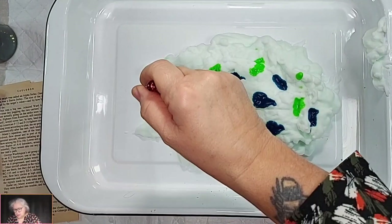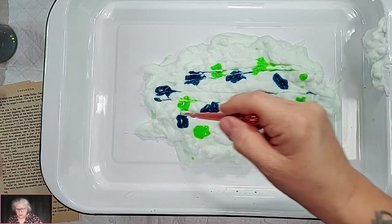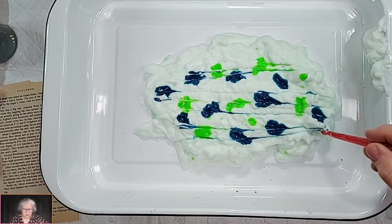They're useful for all sorts of things. You can get them in smaller sets if you just want to try them out. If you've got Prime you can get them the next day. Now I need to give this a swirl — you need to decide what pattern you want to do. I'm going to do lines just going down, dragging the ink down that way and that way.